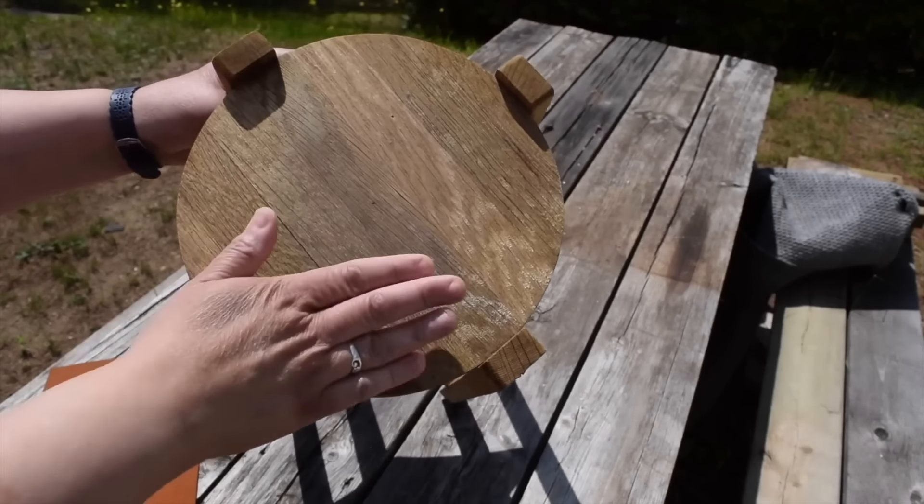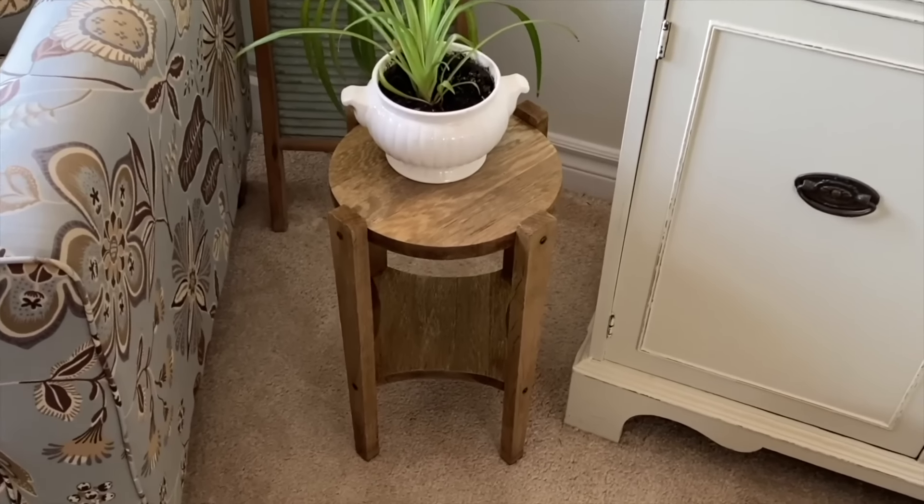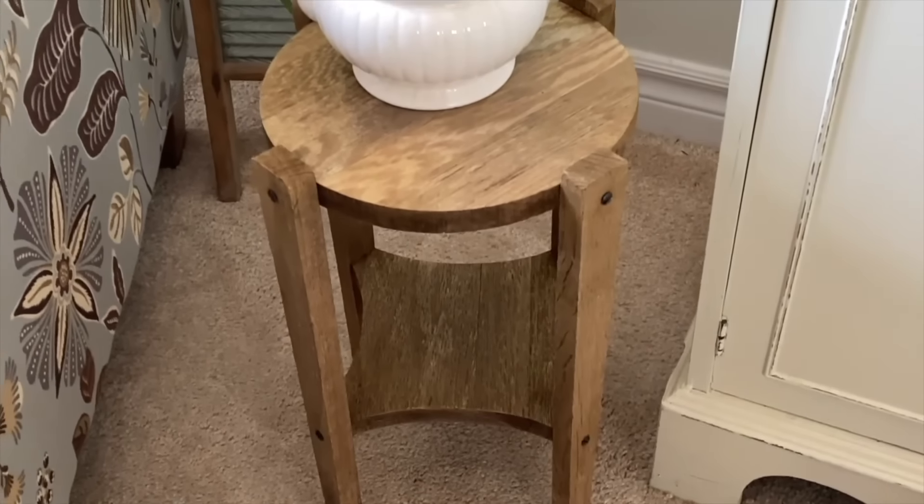Now that the wood is completely dry I want to finish up with a quick sanding. I can't believe how wonderful this piece turned out using the oven cleaner hack.